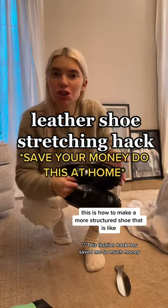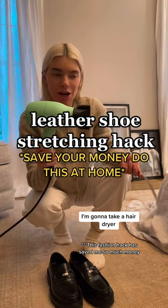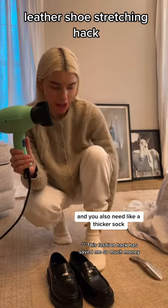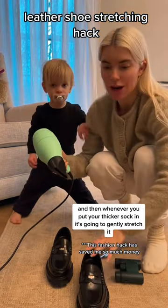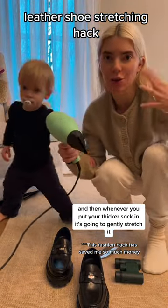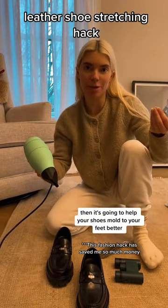This is how to make a more structured shoe that is slightly uncomfortable to wear fit. You're going to take a hairdryer. Use a shoehorn and you also need a thicker sock. We're going to use the heat to warm up the leather, and then whenever you put your thicker sock in, it's going to gently stretch it, and as you walk around it's going to help your shoes mold to your feet better.